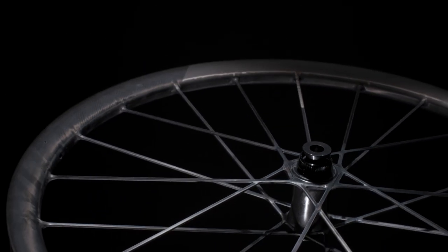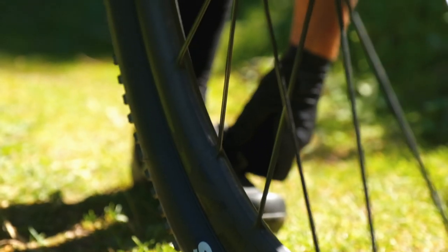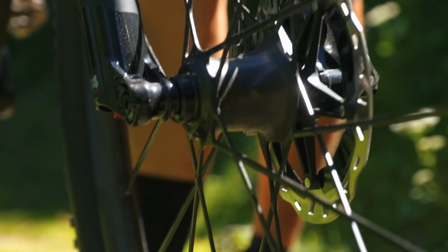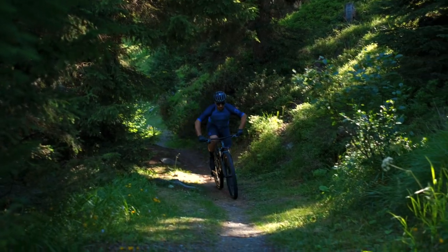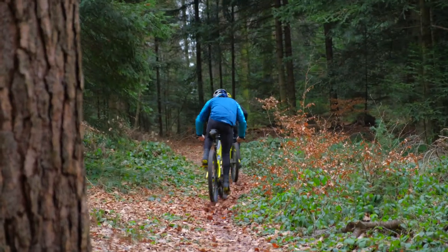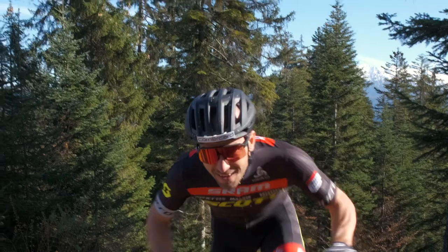One key performance advantage is super low inertia. The rim requires no tubeless tape as it's fully sealed. There are no spoke nipples and we've moved significant weight from the rim to the hub. As a result, the wheels come up to speed faster and easier, requiring up to 30% less energy than our nearest competitors — a massive performance advantage for any rider.